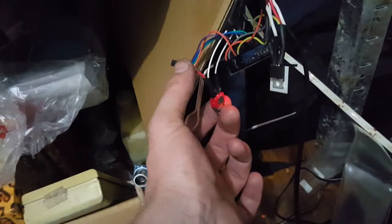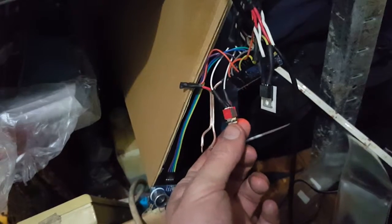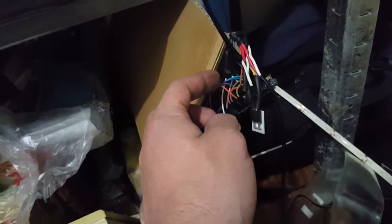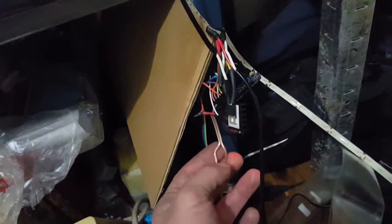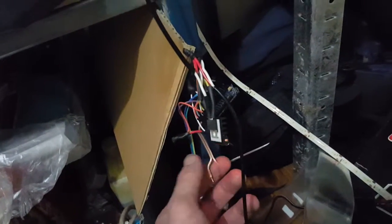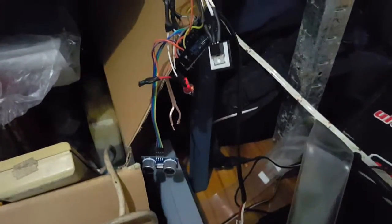Expanding on the wiring: I've got a common positive coming into the middle of the switch, and the two sides of the switch go to two data pins — it's a three-position switch where the middle position doesn't connect at all. I've got 2k resistors coming off the outputs to negative, a 2k resistor on the input to negative, and the other wire is positive five volts from the five volt regulator on the Arduino Nano.